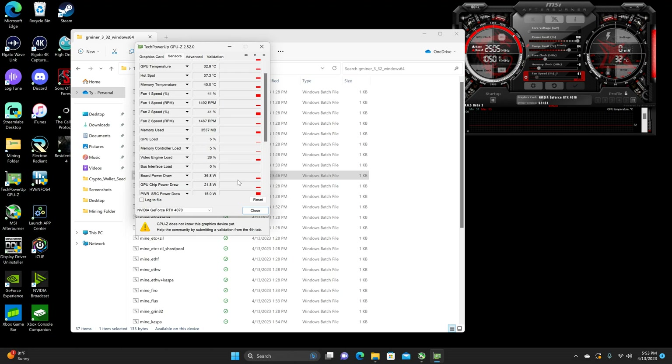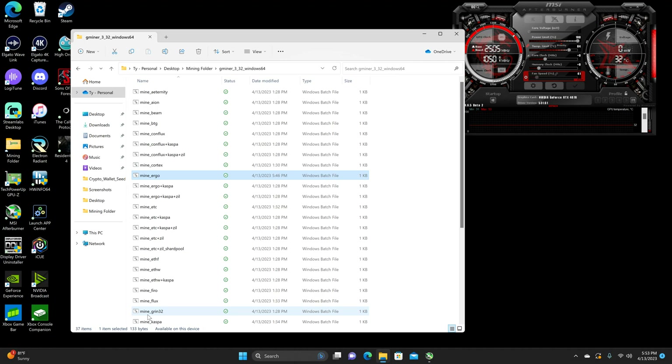So right now at the wall, I'm getting about 152 to 154 watts. Currently, it is 72 in my house and outside, obviously, 81. Let's get started, though.